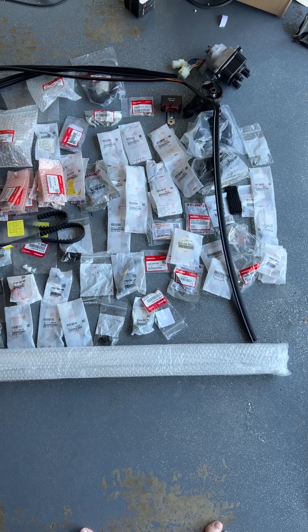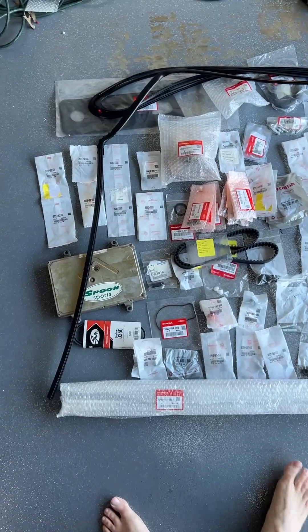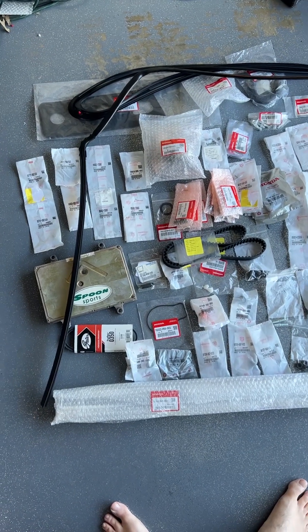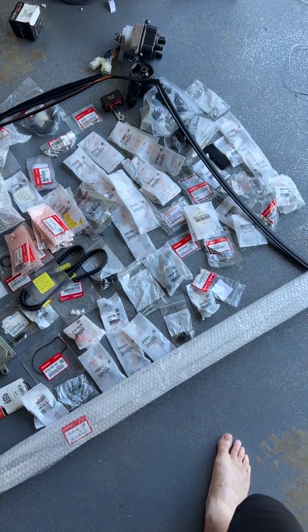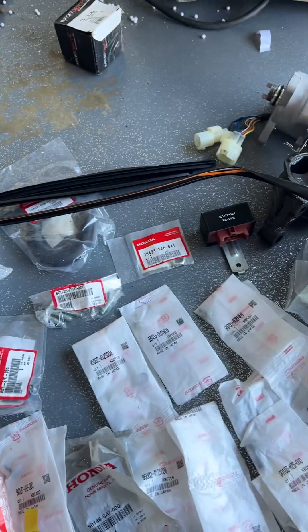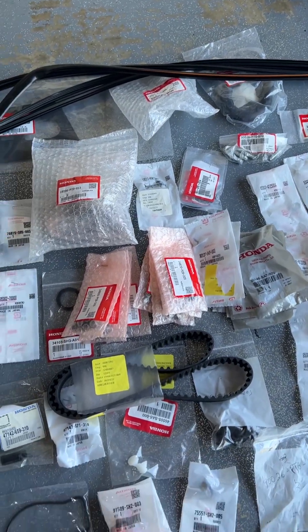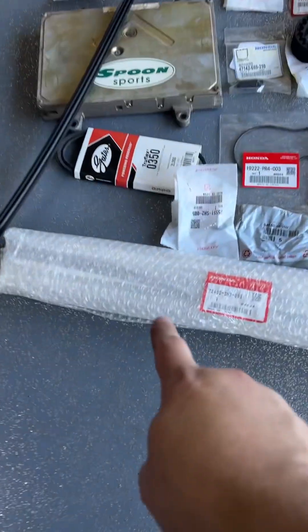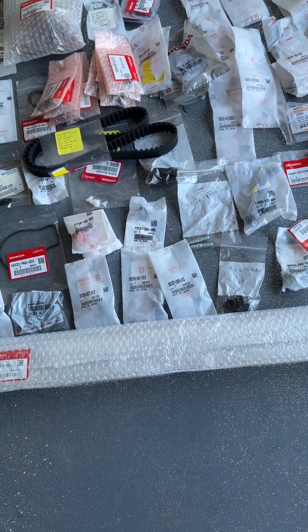Sorry for the feet and the messy garage floor, but I just wanted to make a video that showed some of the extra parts I'm going to include. You can see there's a new windshield seal, and those two rubber strips back there are the rear quarter glass seals.